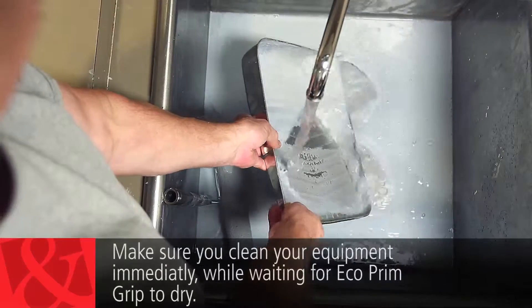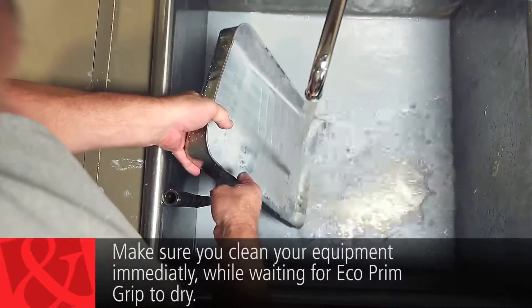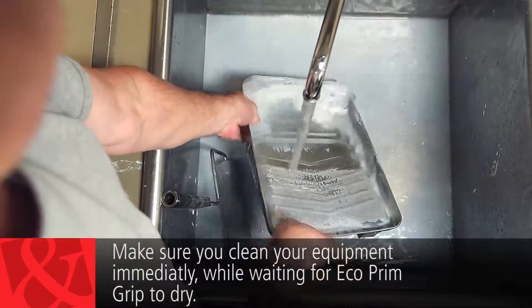While Eco Prim Grip is still fresh, it can be removed easily from floors, walls, and tools with just water. Make sure you clean your equipment immediately.